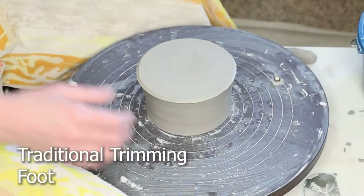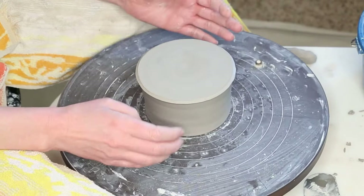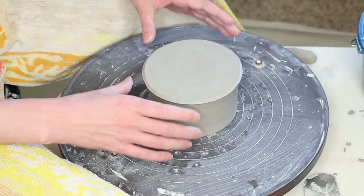Now we're going to do a more traditional trimming technique where we trim a foot. It's a little bit more challenging, but hopefully I can show you a few things that will make it easier. This first part is pretty hard, but however you can figure out this first step, you do that.